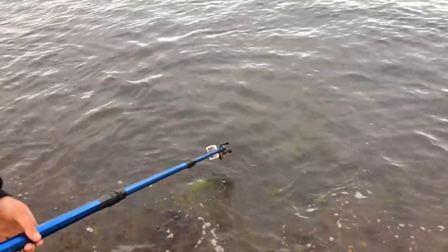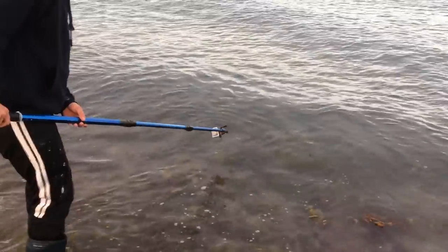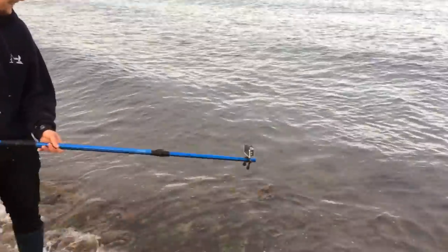We tried to get an underwater shot but it played dead. Let's go get some gilt!